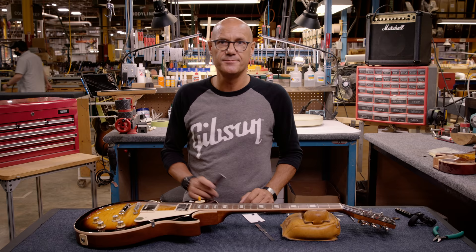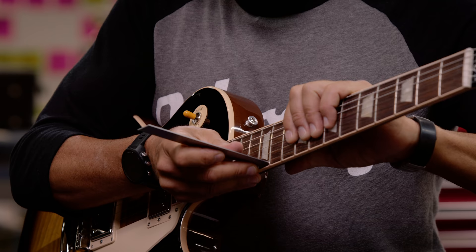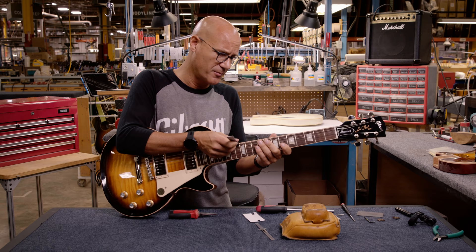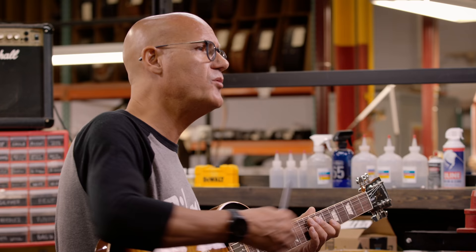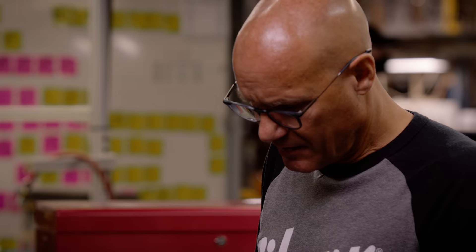Now we're going to verify the action and determine where it needs to be adjusted. Checking under the high E string, I see it's 4/64ths, which is just 1/64th higher than spec. For some players that's fine, but it's not the spec we're shooting for. Under the low E string we're at 6/64ths — again, that's 1/64th higher. We know the neck is adjusted properly, so at this point we can use the thumb wheels on the Tune-O-Matic bridge to adjust that action lower as required.